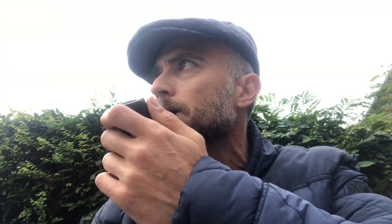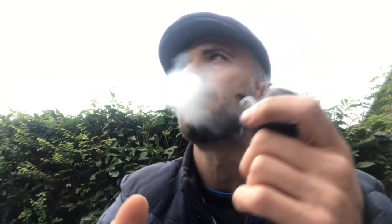You've got to give it a good light, and then it will stay lit. Right from the start, it is very earthy.